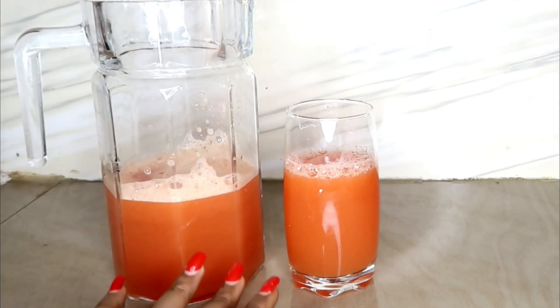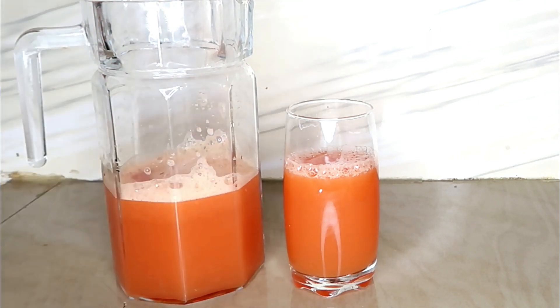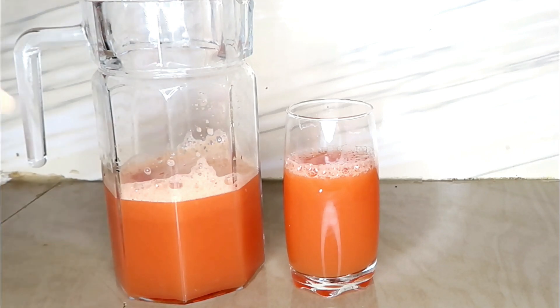Drink this to heal you up. Drink this for at least two weeks — it's something you have to do continually. The drink is amazing and you are definitely going to love it because it helps you glow, lightens you up, and polishes you up. I will see you again in my next video. Don't forget to give me a thumbs up, subscribe to my channel, and share this video!